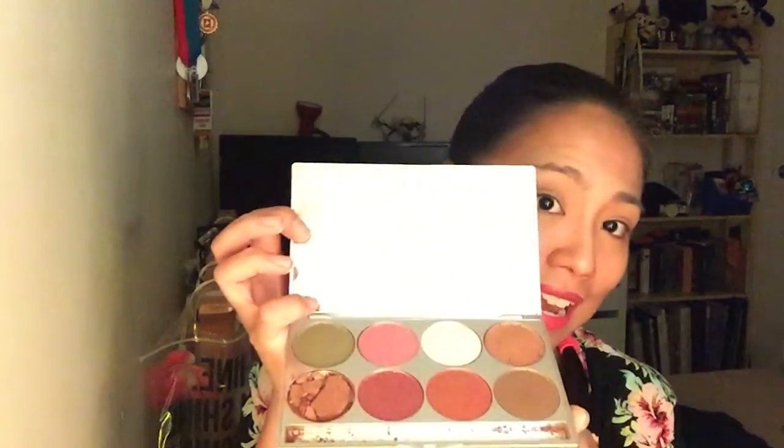Now to start off our Barbie look we're gonna grab a green color on the lid just to complement the leaves on my top. The green I'm using is from my Crayolan palette in Olive. This is gonna set us a good base to work with. Grab your E70 brush from Sigma, or any lid brush you can find, gently tap and just apply that color on your lid. Fill in the creases but don't go over your crease line — we're gonna fill that up with another color in a bit.